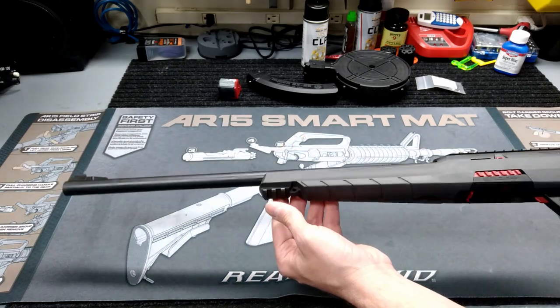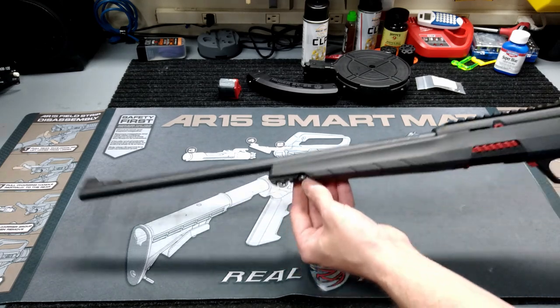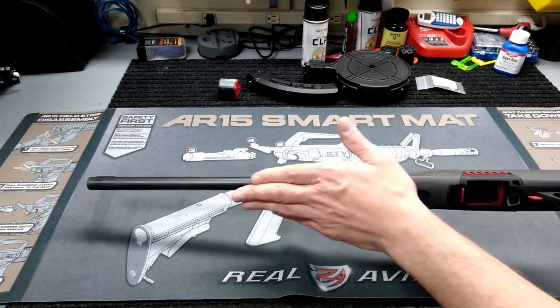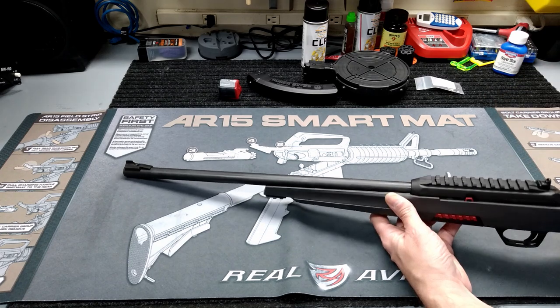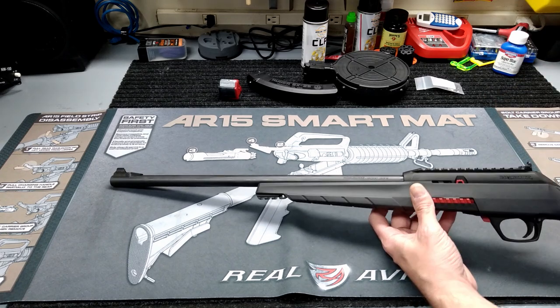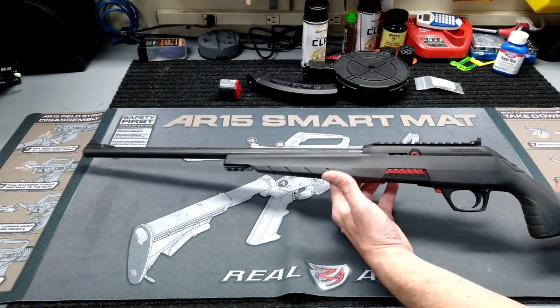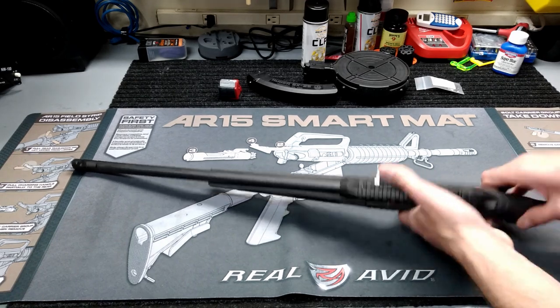On the front, there's a Picatinny rail section. It's got a little sling point and a small piece of pic rail under there, but it also has a little black plastic cover if you want to keep it covered up. I took it to the range and I think I put the cover in my range bag — I can't find the stupid thing, so I'll have to look for that.